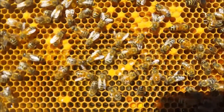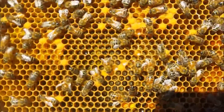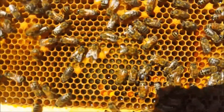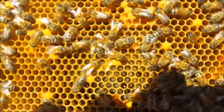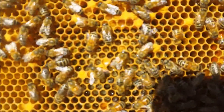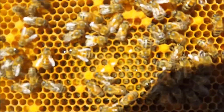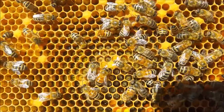Someone recently asked me to identify what's in these cells. This is very hard to do because it's hard for me to see the screen in bright sunlight and hard to see exactly what you're seeing. You can see some capped cells, and the cappings on those cells are flat, so they're workers. Over here you see mostly young larvae — I'm going to guess they are four or five days after laying.